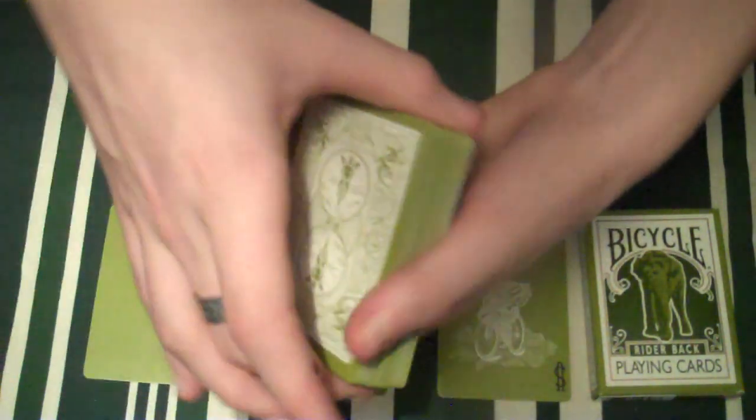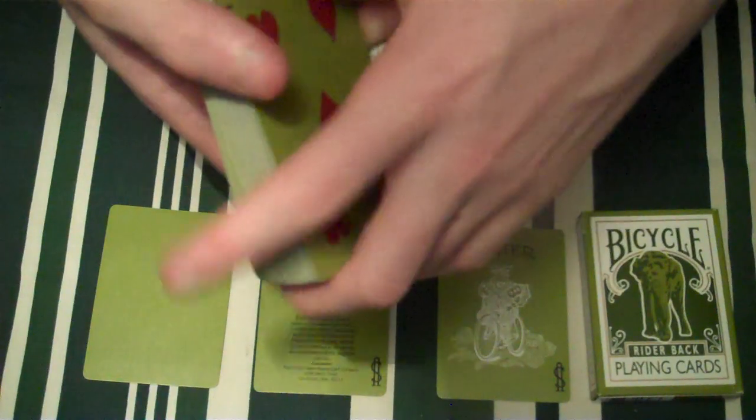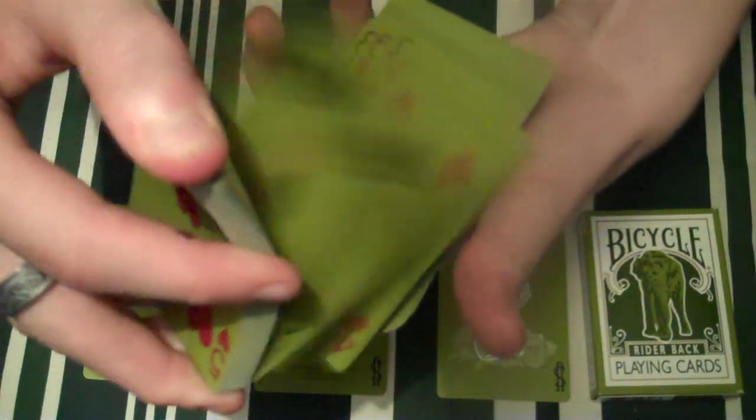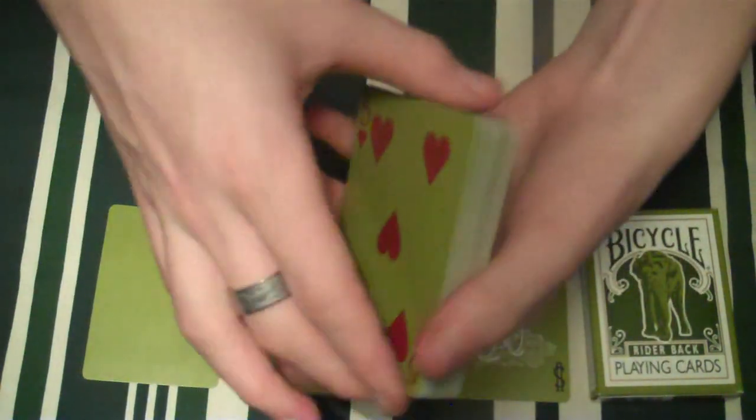This is a very nice deck that I think you guys should get — it's worth the money, there's nothing wrong with it. This pack is a very nice pack. First time I got it I had to break it in — it took me a second — and now this deck is great. The best way to break in a deck is to do a riffle shuffle, if you guys didn't know. And that's basically this deck — there's not much to it.